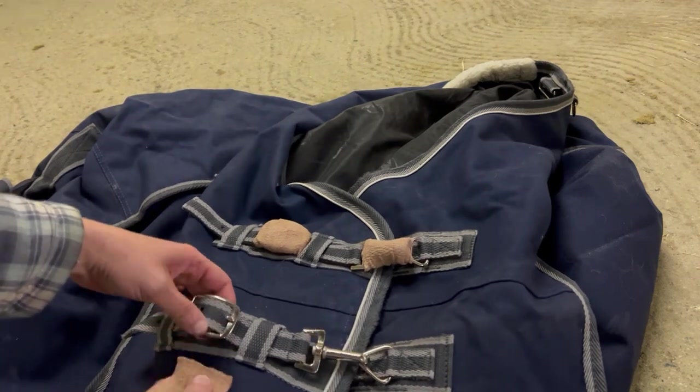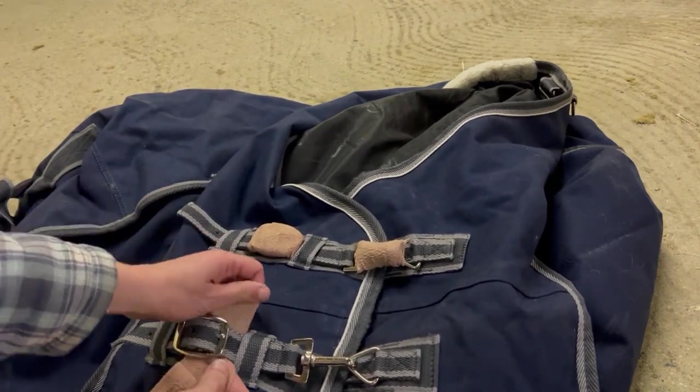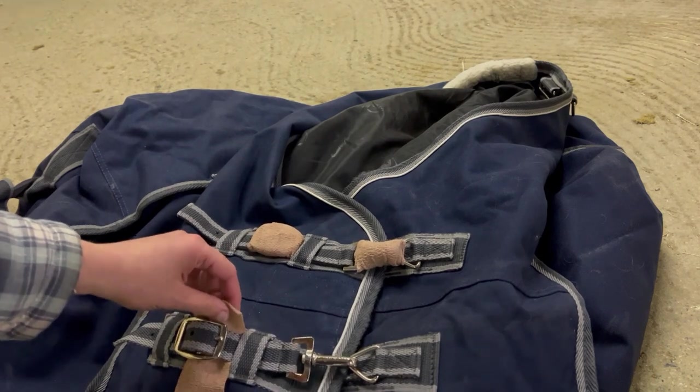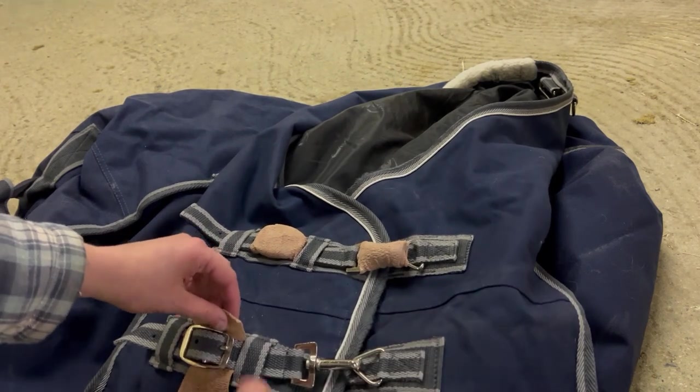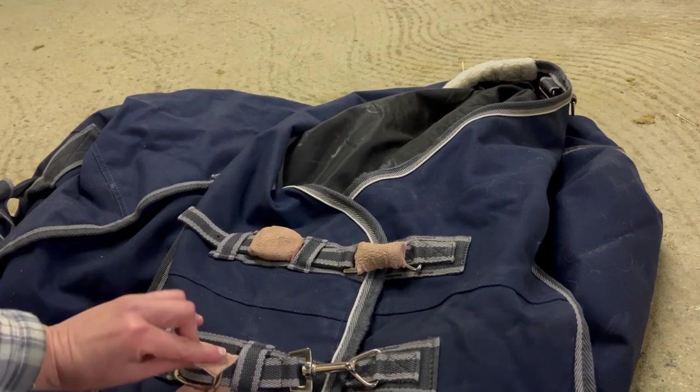So what I do — I just use it to wrap it around and I'm going to show you. Of course you just need to first set it up to your horse's size before doing this, because then you can't adjust it anymore. This is adjusted to Crockett.